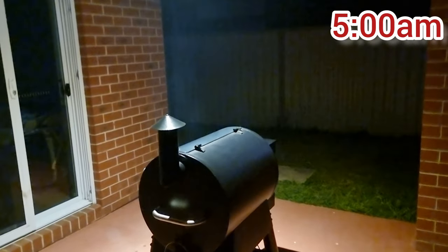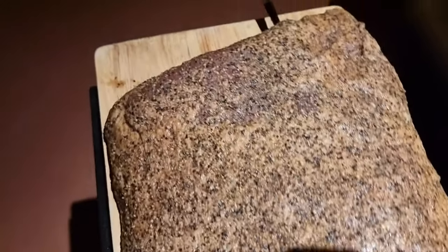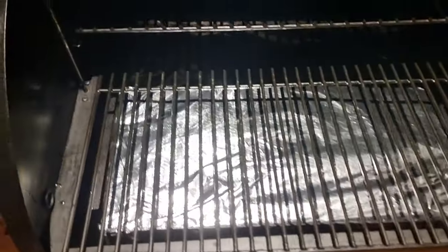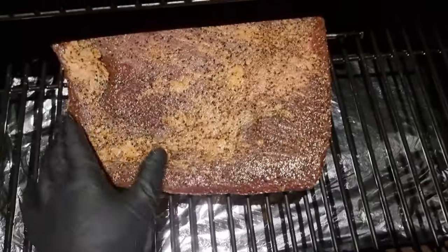It's 5 a.m. and I've got the Traeger fired up with hickory pellets at 250°F. I know you get better flavor out of an offset or bullet smoker, but I want to go back to bed and the pellet smoker does a great job of monitoring the temp for me. We're going to end up with a great result anyway. Let's get this thing on.